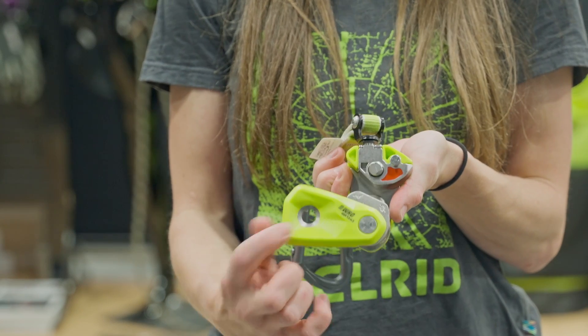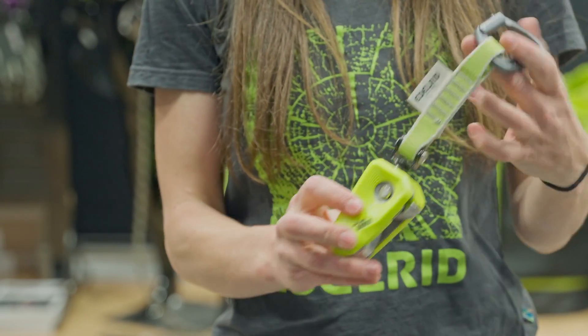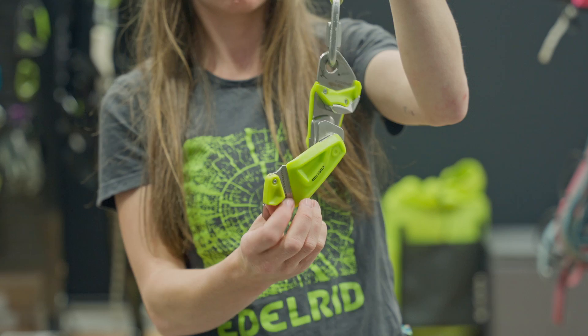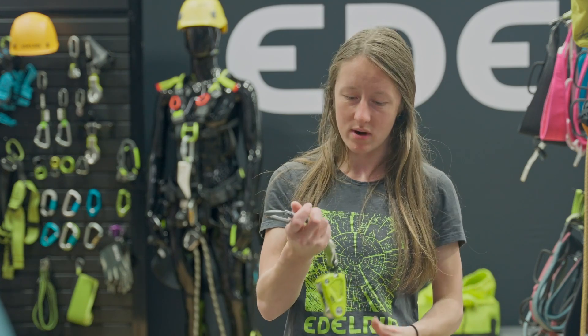The push button center is also a pretty big update, and it has a red indicator so you know if it's fully closed or not. On the old device, it was possible to get the quick link jammed up against the mechanism and potentially cause it to open. There were no reported cases of that happening, but just to keep the device even safer and easier to use, Edelrid decided to go with the push button center.